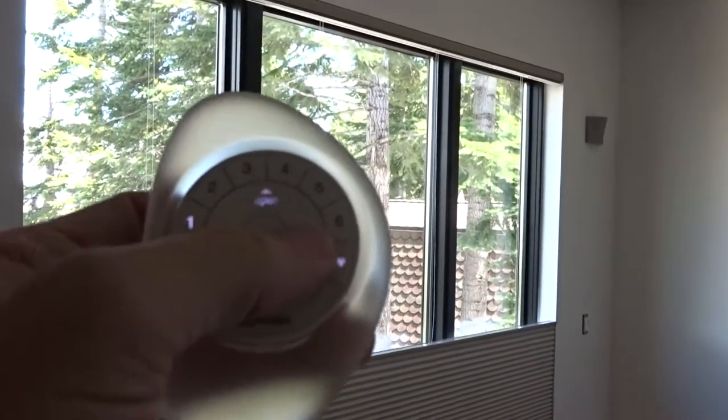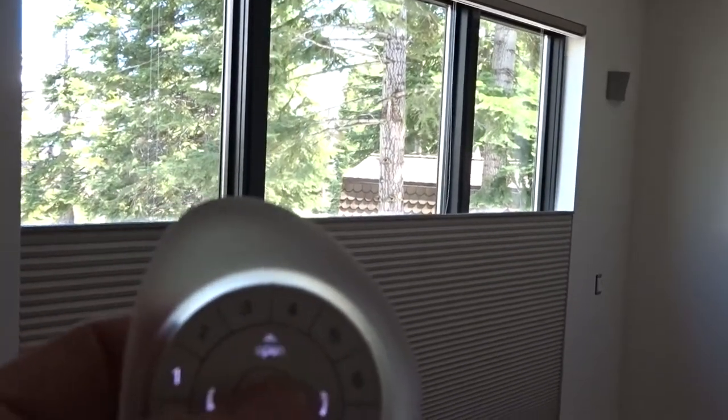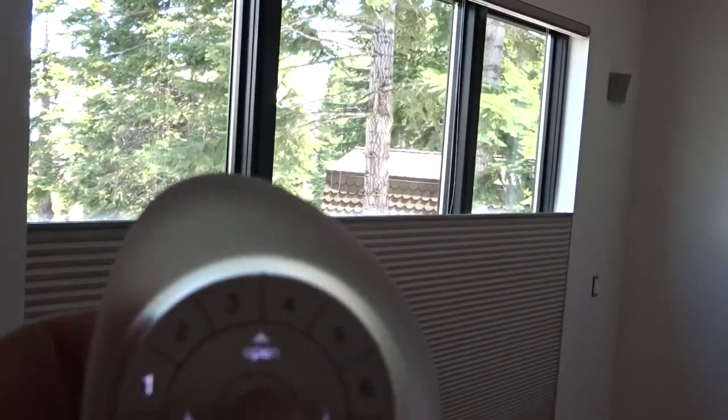If I hit the up button, we'll notice that the shade starts to operate, and I can stop it. Now from this same room, when they need privacy, we swing around here.